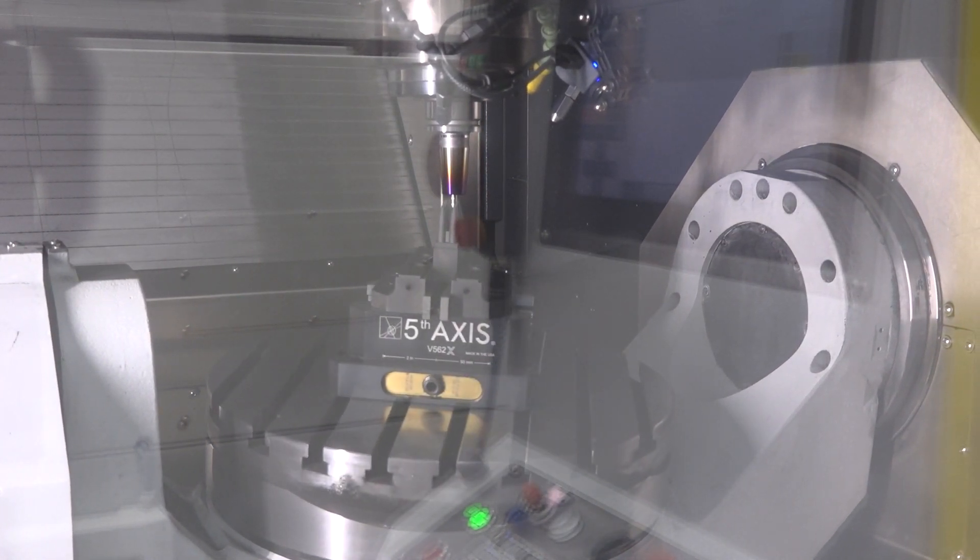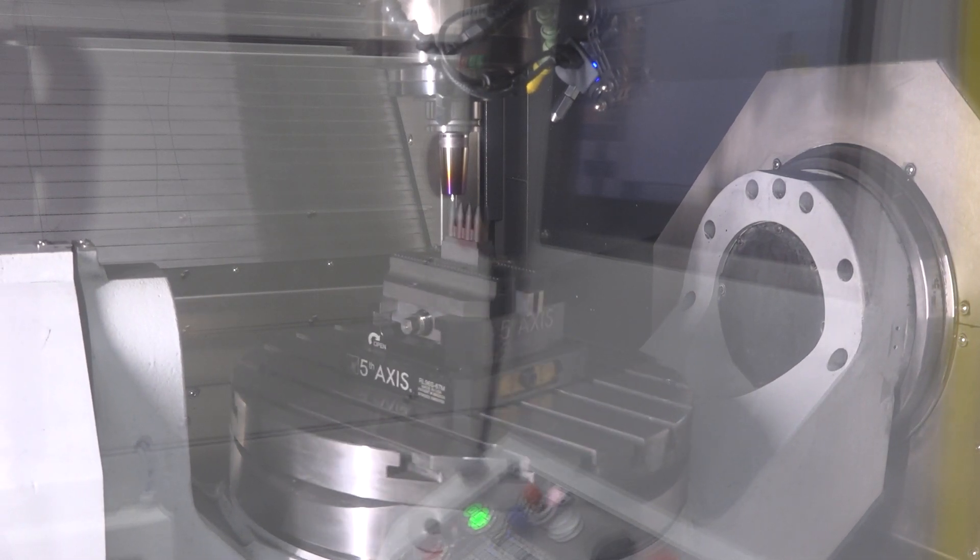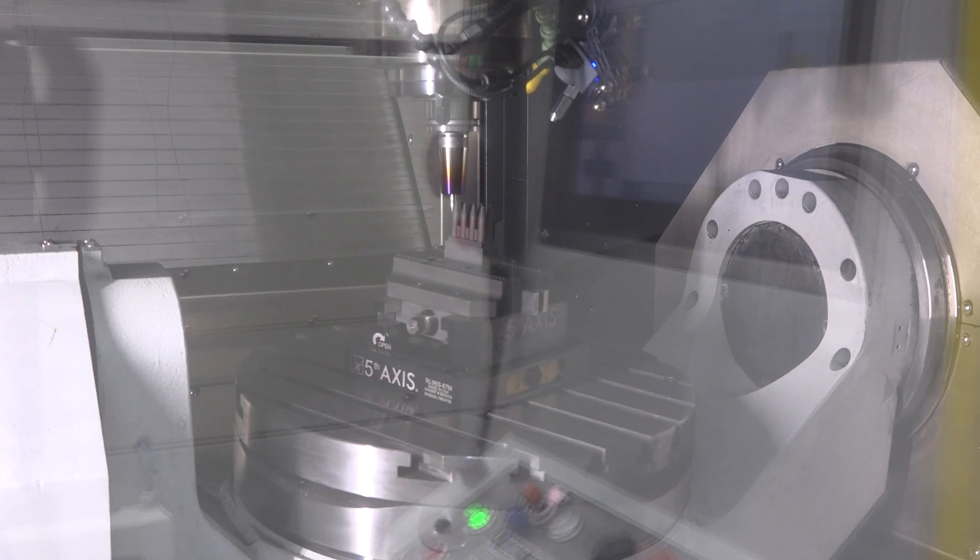How much floor space did we just save as well? It's huge — four machines to one machine. How many people are fighting for real estate? That's one of our battle cries with customers. We hear companies say they have to move into a new building, but I think that's the wrong mindset. We've got to reevaluate what we've got going on the floor, pick a few strategic machines, and do more with less — using your team to increase sales without moving into a new building.